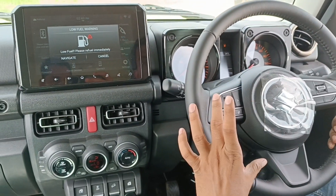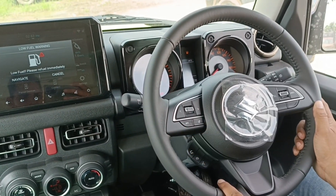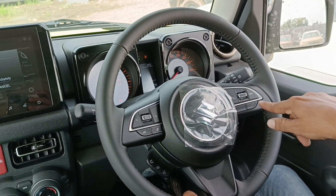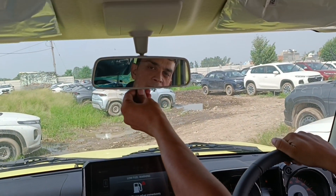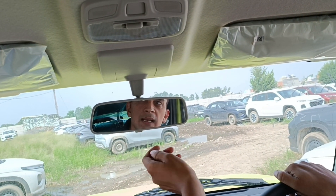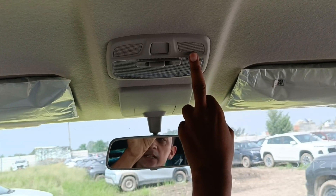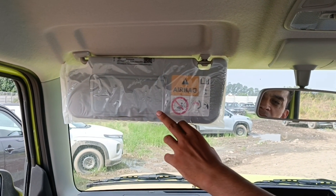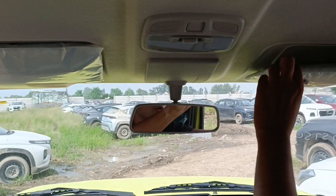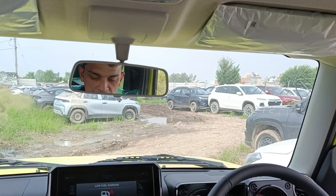In the center of the steering controls you can see the voice command button, cruise control button. You can see the manual settings, the light control, and voice command speaker. There is a vanity mirror on the driver side front.